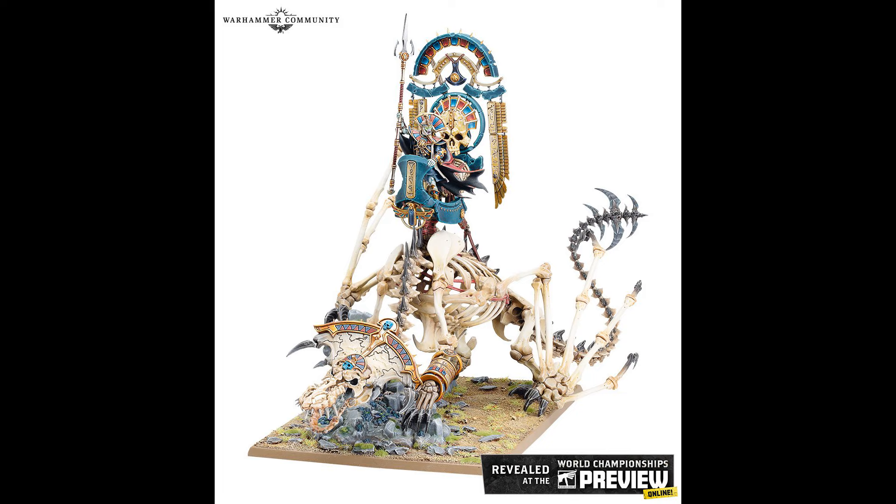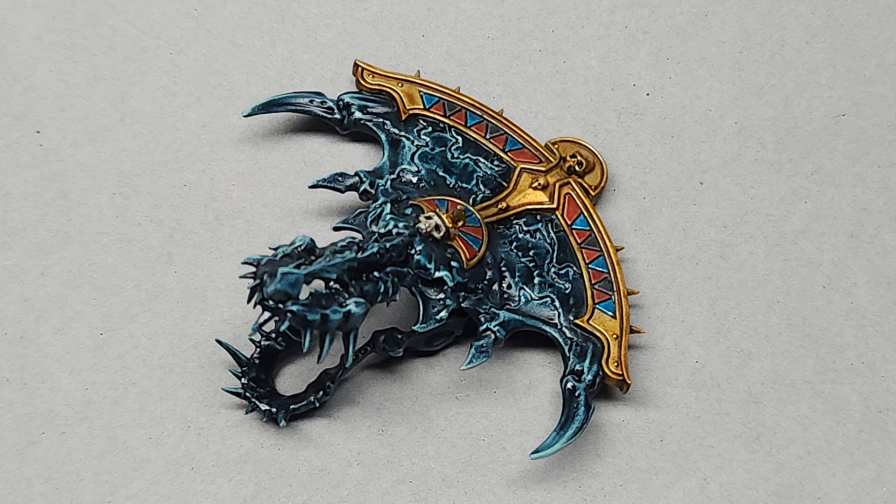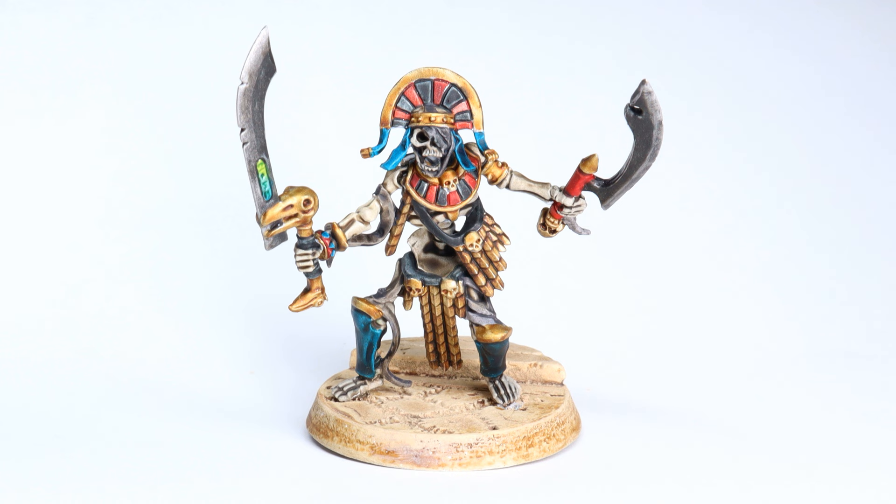One thing of note before we get started: this video is just going to be on the blue black stone color. If you'd like to learn how to paint gold and bone very quickly, as well as all the Tomb King accent colors, I actually already have a video on that. There's a link in the video description — it's popping up on the screen somewhere right now and will also be an option to click on at the very end of this video.